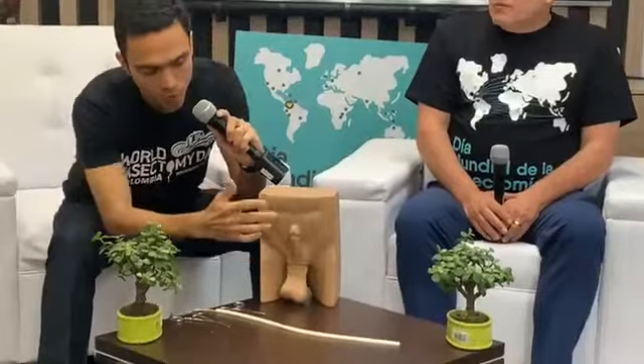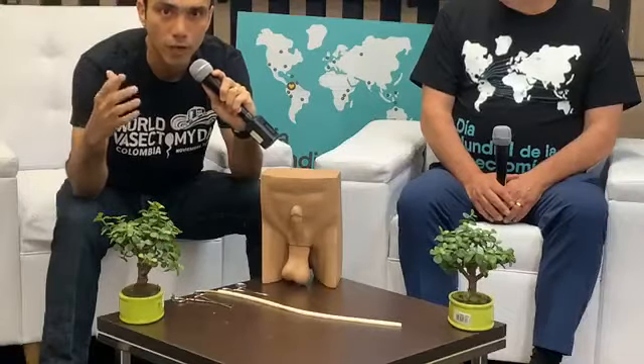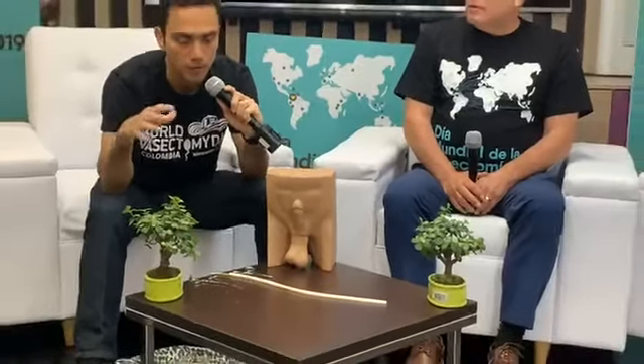If you guys can give me a close-up here on some of the instruments, that would be terrific. So this is an anatomical model, and what I want to make sure everybody understands is that we're not going to touch certain areas — we're not touching up here, which is part of the myth that many men have regarding losing their ability to have an erection. We're going to be working down here where the scrotum is.